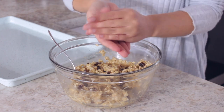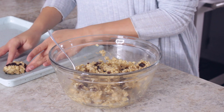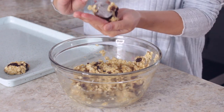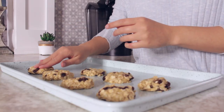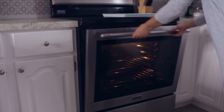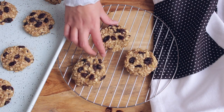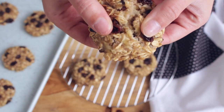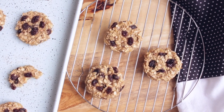Scoop your mixture and place it on a baking sheet. Make sure to form it into the shape of a cookie like I'm doing right here, because they will stay the same size as they cook. Do the same for the rest of your mixture. Cook them in the oven for 10 minutes at 350 degrees Fahrenheit. These cookies are very healthy and make for a perfect lazy snack because it only takes three ingredients to make. They're also really good if you replace the raisins with chocolate chips.